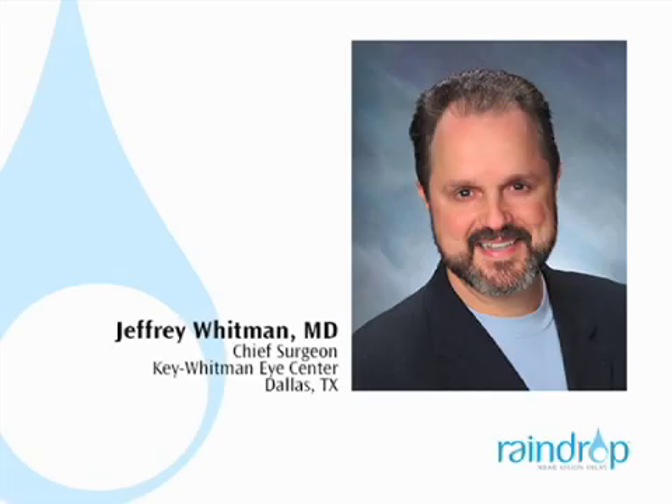Hello, I'm Dr. Jeffrey Whitman with the Key Whitman Eye Center in Dallas, Texas. I'm excited to present the Raindrop Near Vision Inlay Procedure, which corrects for presbyopia.